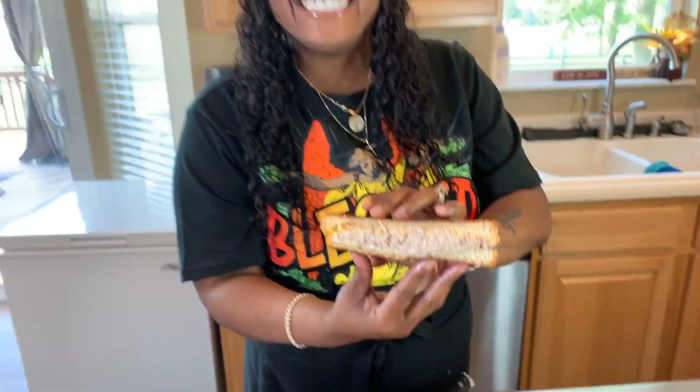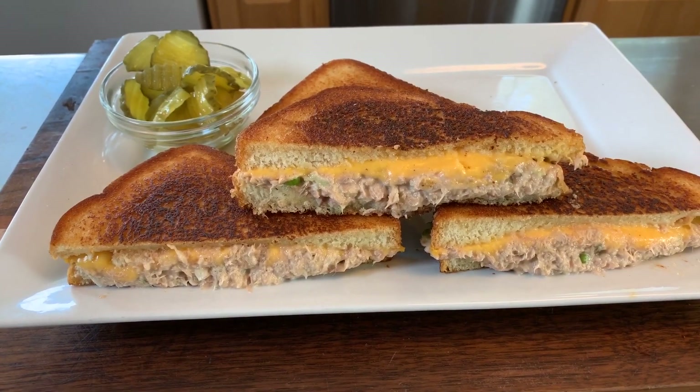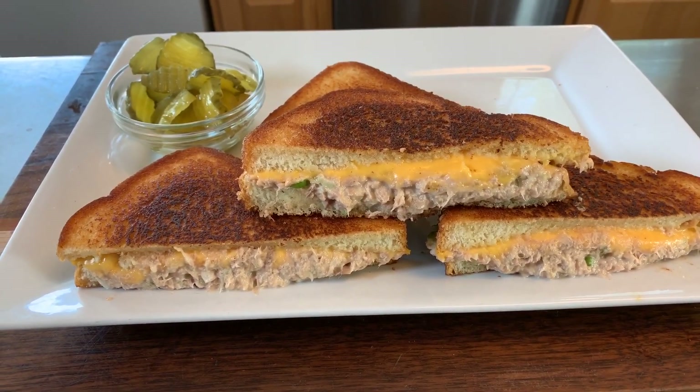Cheesy tuna melt, Gina Young style — make yourself some! If you enjoyed this video, give me a thumbs up. If you haven't subscribed, make sure you subscribe and click on that notification bell so you can be notified every time Gina Young uploads one of these awesome recipes. Tell your family and friends — tell the whole world about Gina Young and what I'm doing in this kitchen on a daily basis.